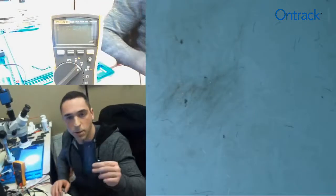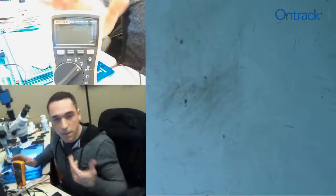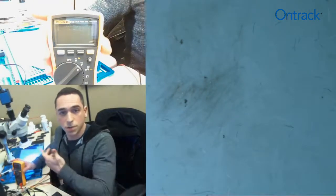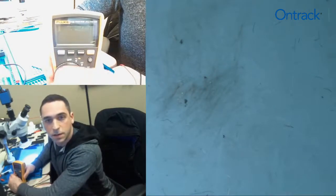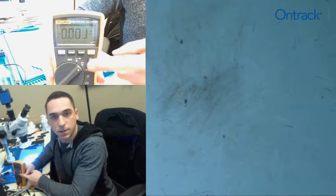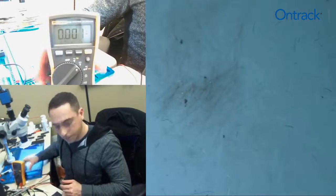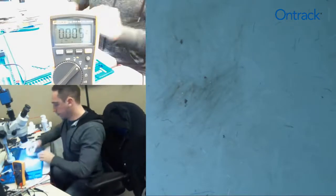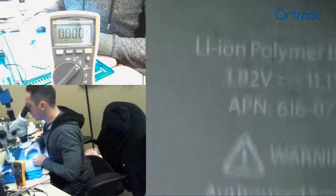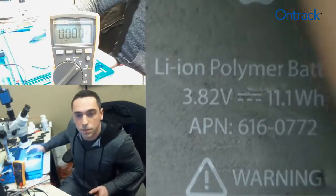First, I have an iPhone 6 battery. To identify if that battery is charged or discharged, we're going to use a Fluke multimeter. We're going to place our multimeter in VDC — that's the V with the little line on top. Then we're going to take our battery and take a look at the label. If we look at this battery label, we'll see that its nominal or normal voltage is 3.82 volts.